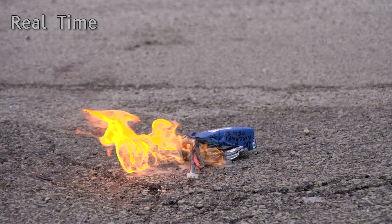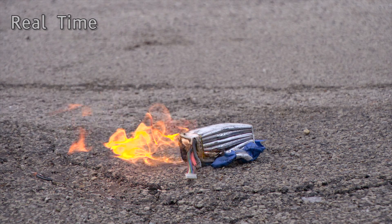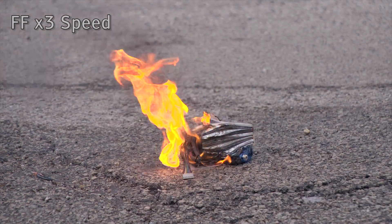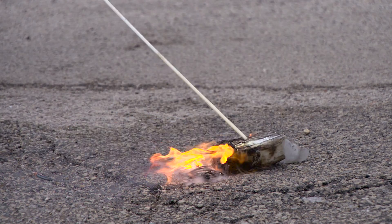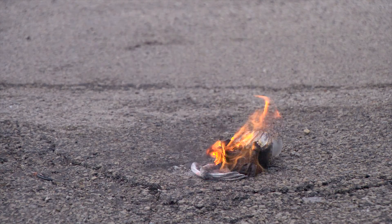Here's a little bit of real-time footage, and then I speed it up to about three times normal speed just so you can see. This whole process of this fire lasted about four to five minutes, completely from the time it got shorted to the time it burned to a crisp.